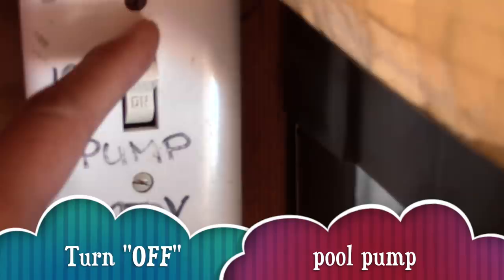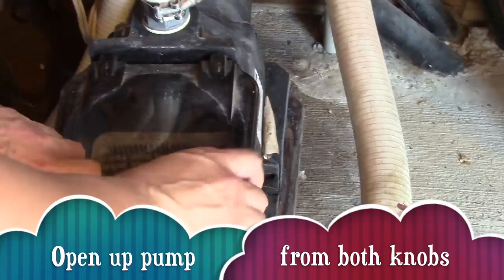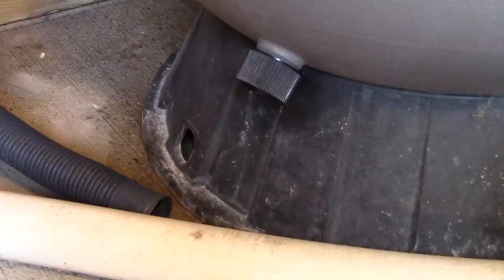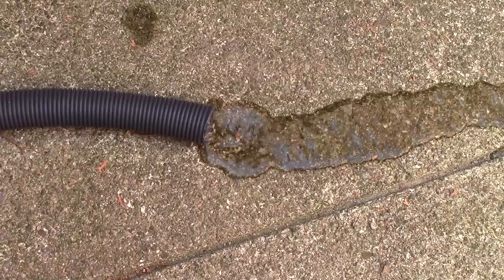Make sure your pump filter is in the off position before we start. Next, let's open up our pump and release the pressure. Then we open up our drain from our sand filter. We have to do this quickly so I don't make a mess in the pump house — that's why I've got my hose ready to catch the water.